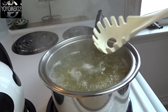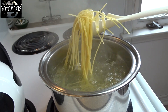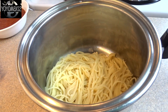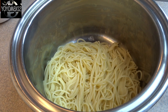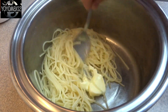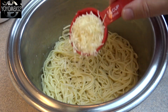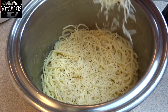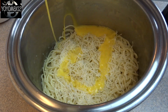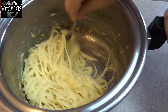Now while the crust is baking, go ahead and cook your spaghetti — that's four ounces of spaghetti. Once it's done cooking, drain it and put it back into the pot. Add a tablespoon of butter and stir it in until it's melted, then sprinkle on a quarter cup of shredded mozzarella cheese and one beaten egg. Give that a stir until the spaghetti is well coated.